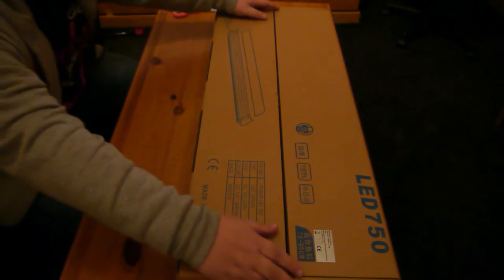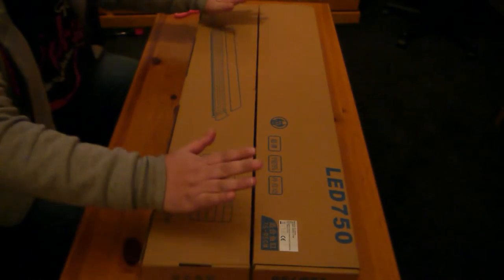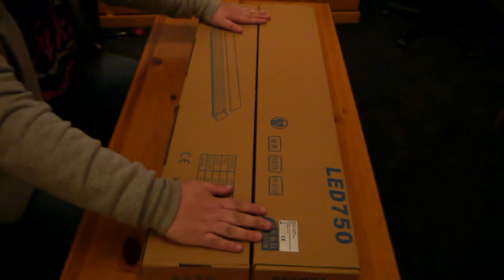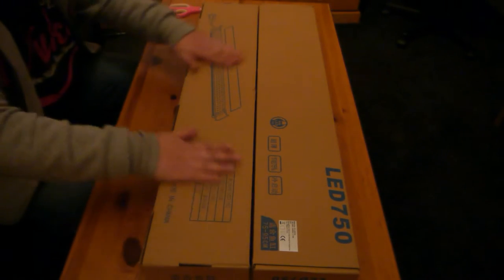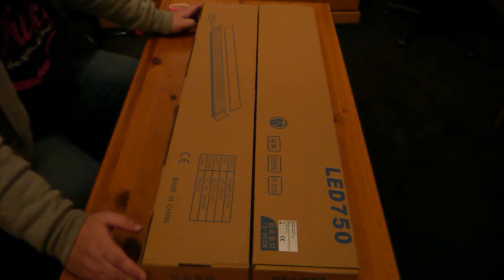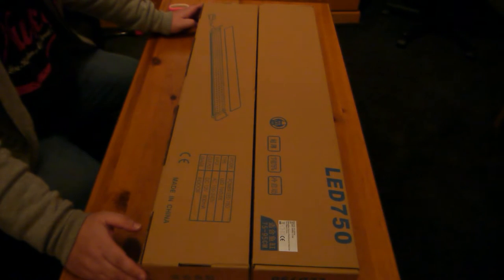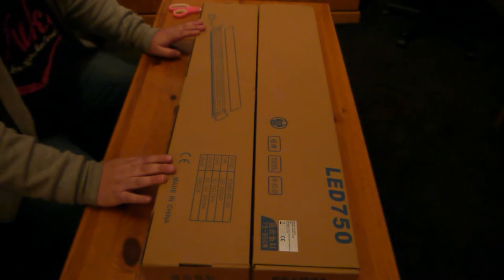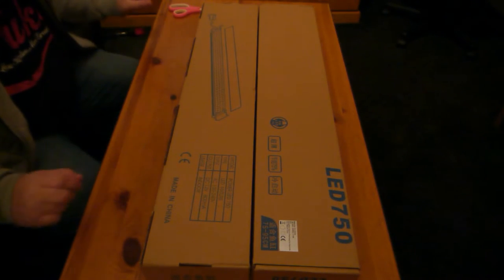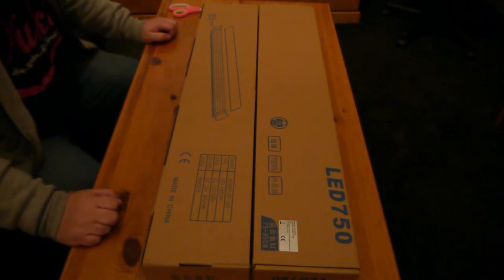Today I'm going to do a little unboxing of these cheap Amazon LED aquarium light strips. I say cheap — they were £43 each, whereas if you went for something like a Fluval or a well-known make, you'd be paying one to two hundred pounds. These are designed for fresh water and they are literally as cheap as it gets.